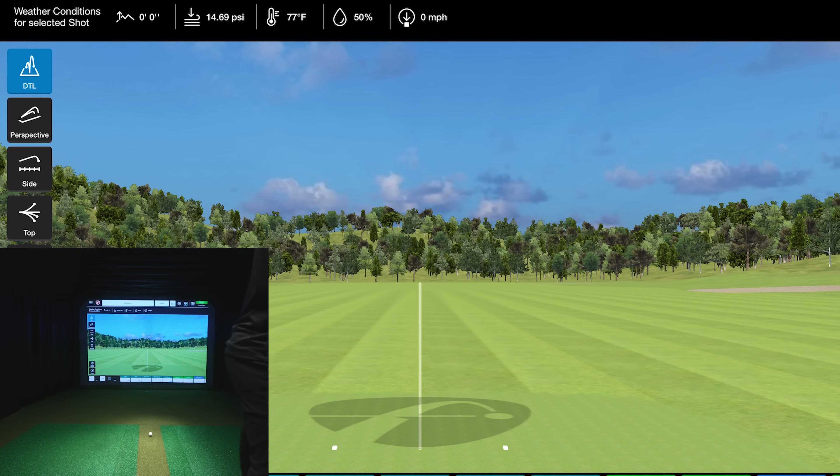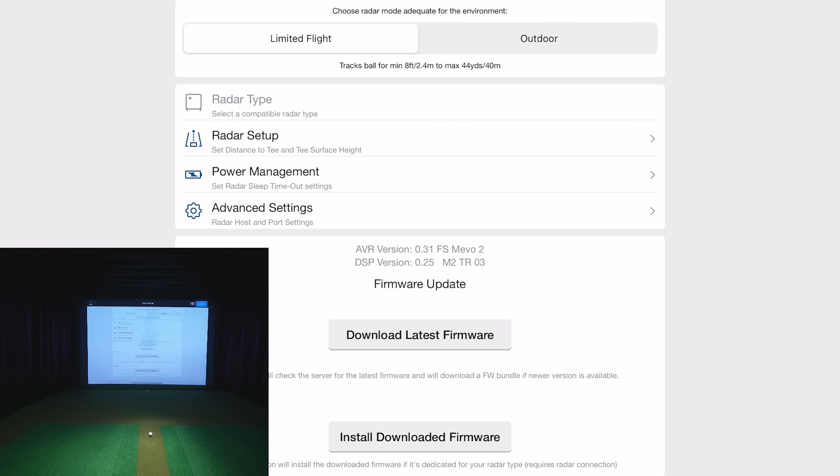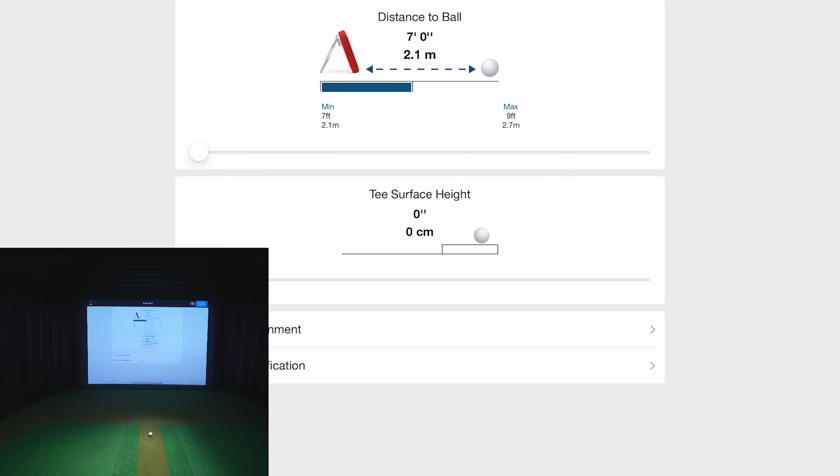I'm using the iPad software hooked up to my projector. I'm also testing the PC software and will do a full review of that in the future, but I'm most comfortable with the iPad software. Going into settings and radar setup, I'm set to seven feet to the ball, with everything aligned, level, and good to go.